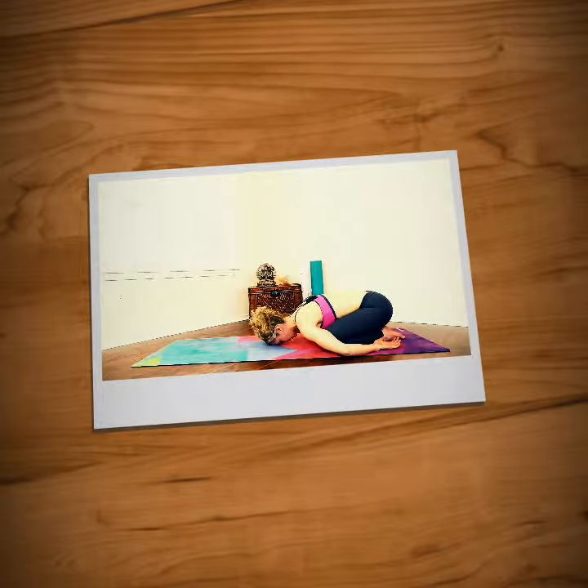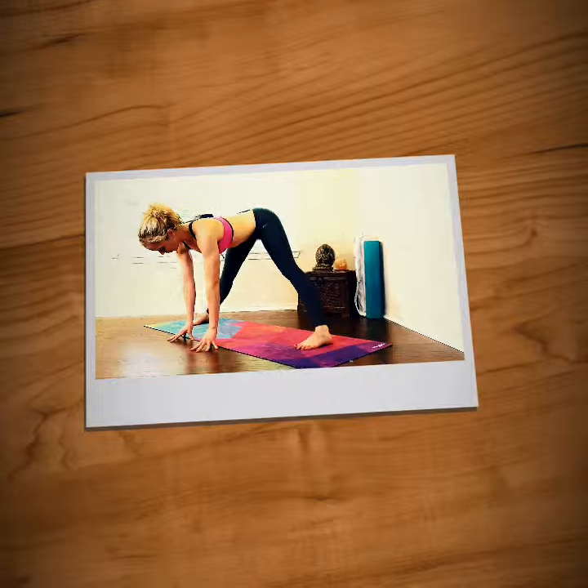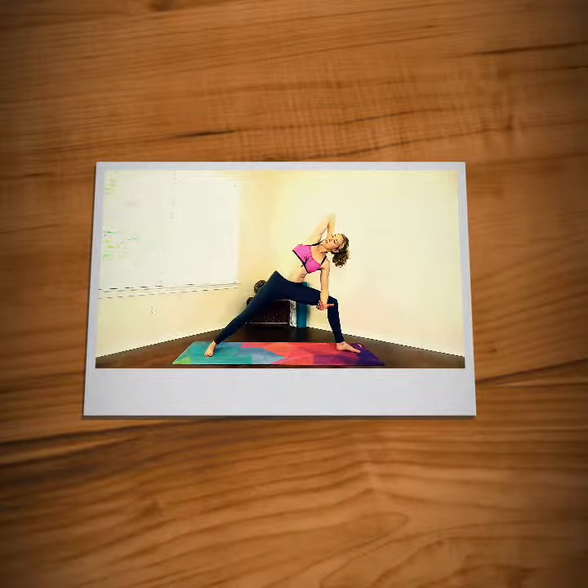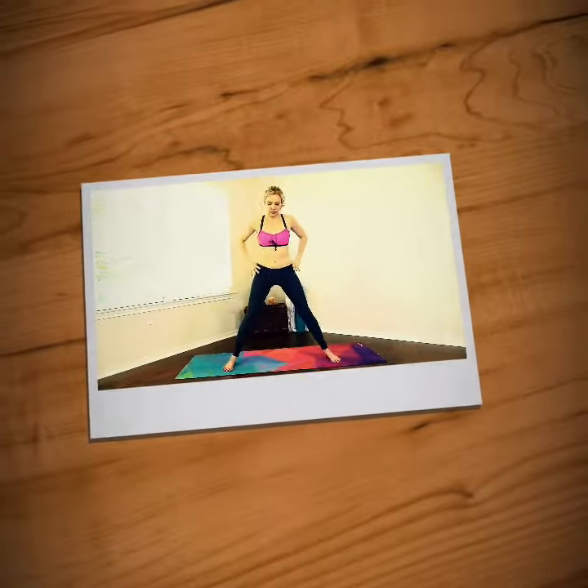Allow your arms to sink down and your shoulders to roll forward and relax. Here we'll do a little bit of core work. Take your arms out to the side and hover. Really focus on those muscles in the side of your body. See if you can toe heel your feet together.